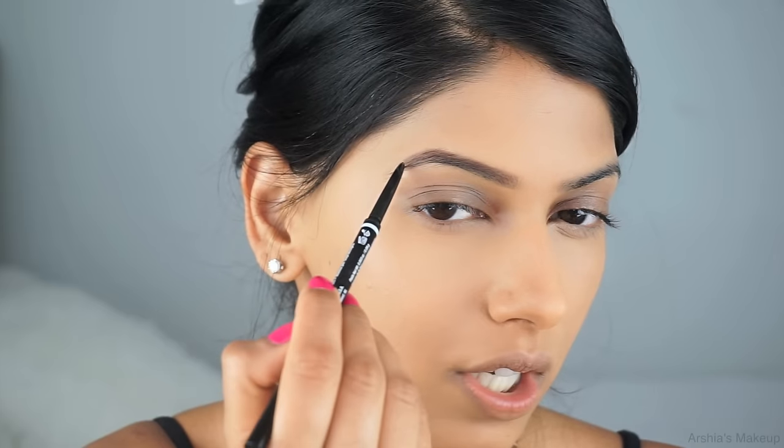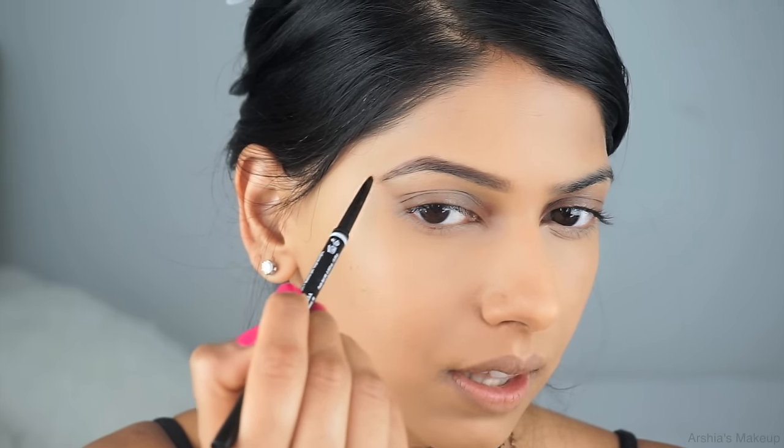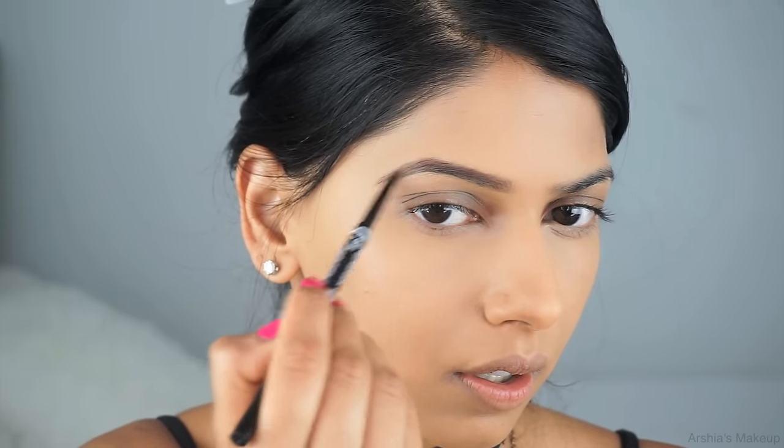I'll go back and do my contour, blush and all that in a few minutes. For my brows today I'm using the NYX Micro Brow Pencil in the shade Brunette. I start at the front of my brows and in short strokes pull the product back following the natural shape. This product is so pigmented that you only need the tiniest amount, so don't press too hard. My brows are really short so I just extend them a little bit with the pencil.